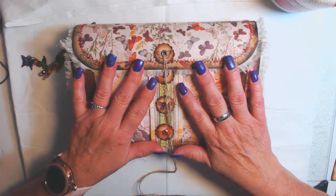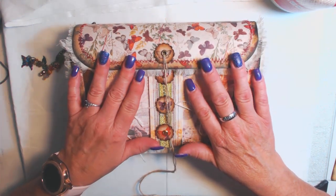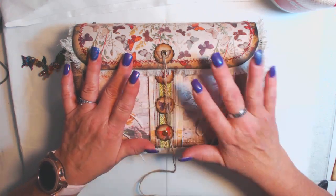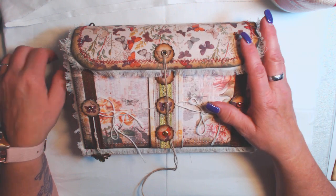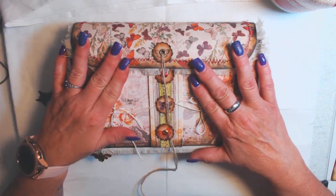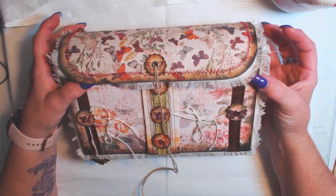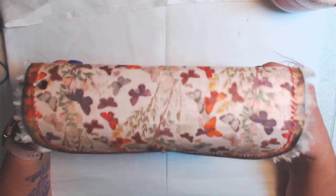If you haven't gotten Tracy's Teachable, you should, because this was so much fun to make. Her digis and all of her stuff just inspire me and get me going — I've made quite a few things with her digis and I have a few going at the moment as always. Thank you so much Tracy for creating this. I had so much fun making it and I hope everybody likes it and it'll inspire you to go get it and try it, because it is a lot of fun.